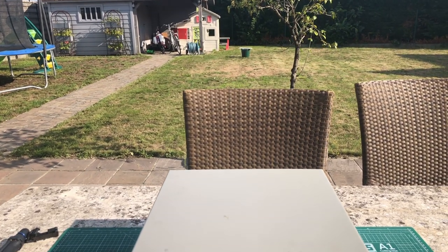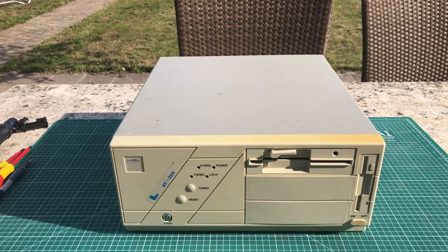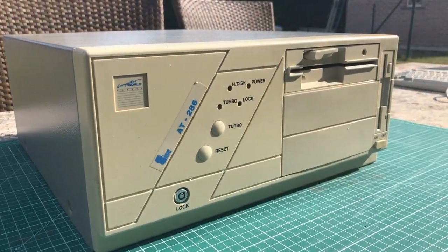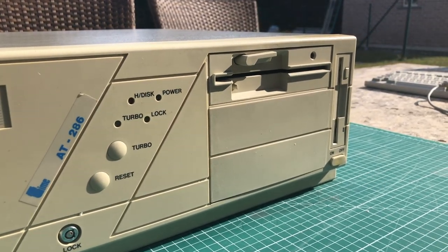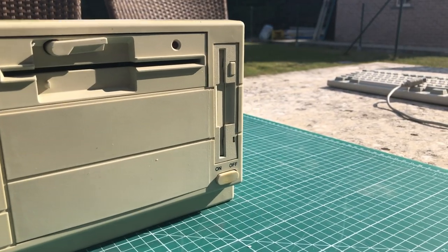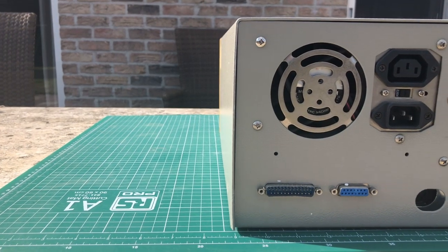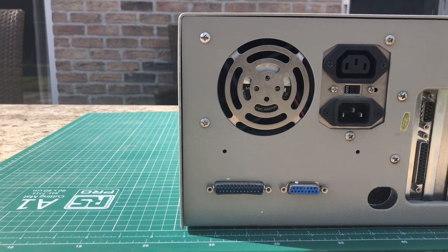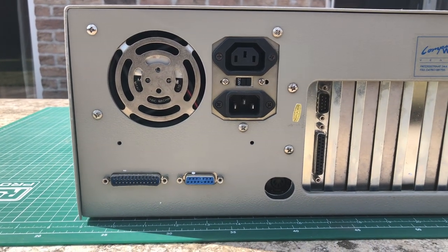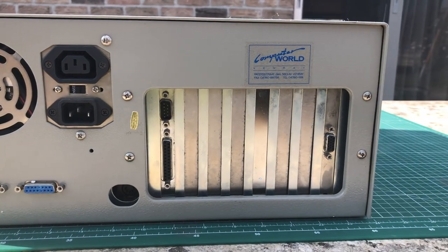Hello and welcome on this sunny afternoon. We're going to be looking at my 286AT desktop computer. This is a gorgeous full-height desktop with a big five-and-a-quarter-inch floppy and a three-and-a-half-inch floppy. I just have a thing for these big old desktop cases — you never know what you're going to find in them. This is an early 286 so I'm really excited about this one.